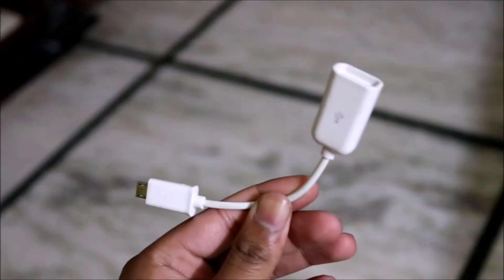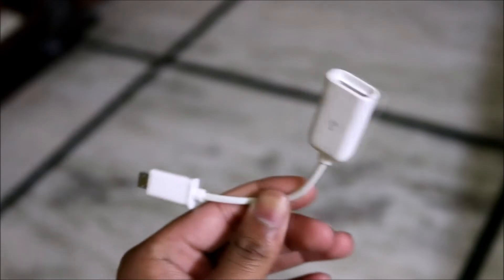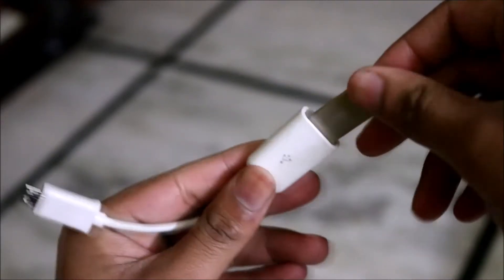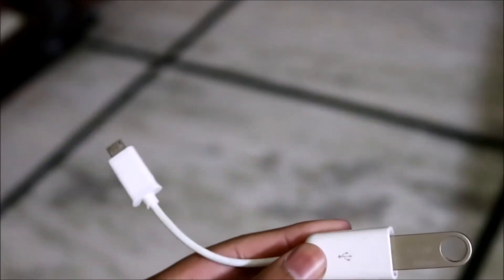The first thing we have is a USB OTG cable. You can get these anywhere between 50 to 100 rupees. I got it offline at a stellar deal of rupees 100 for 4, but online you can get one easily for around rupees 50.